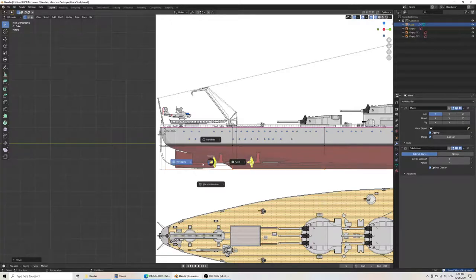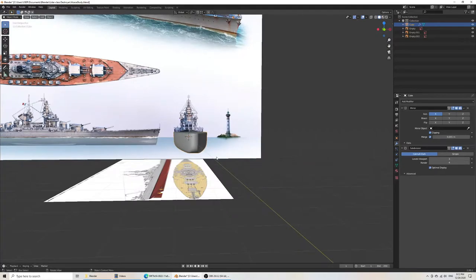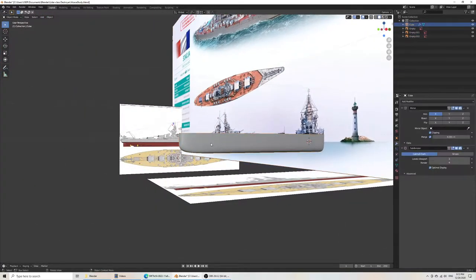That looks pretty good. That means our contours were already quite nice, and that a battleship is quite flat. If you want to see everything smoothly, you can just do shade smooth.